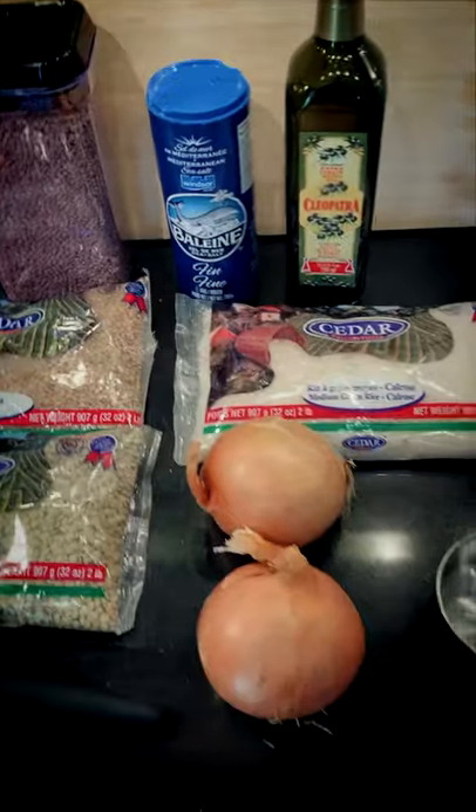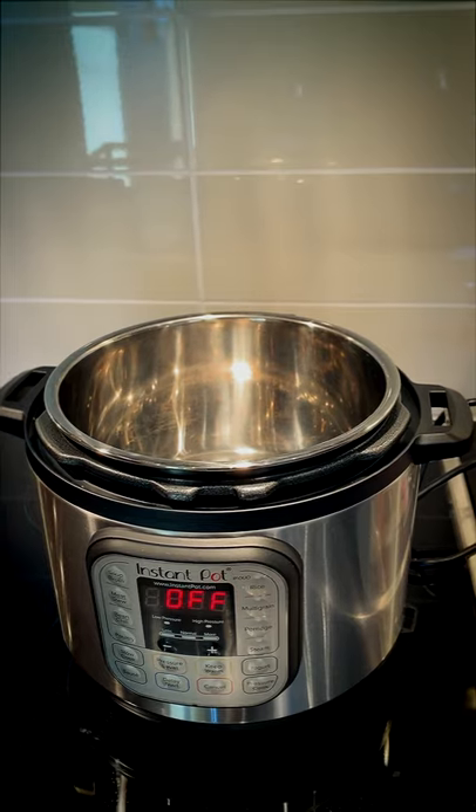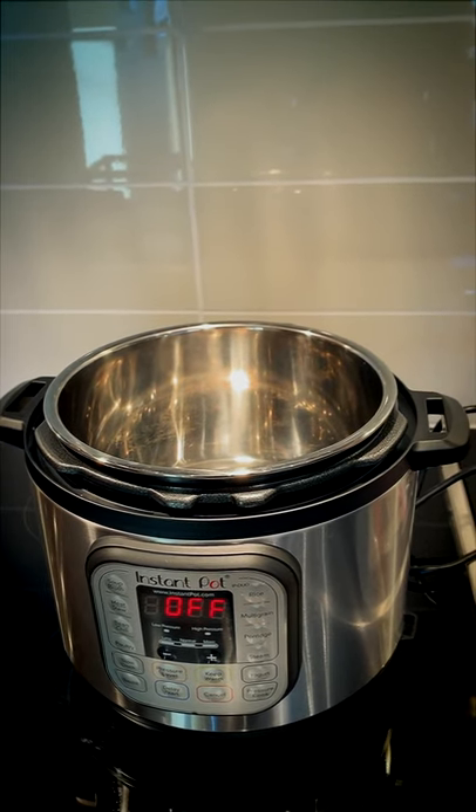Here we're using an Instant Pot, which is a digital pressure cooker, but you can really use any pressure cooker and the principle will be exactly the same. You don't even need a pressure cooker — you can use a regular pot. The only thing that would change is the cooking time would be an hour to an hour and a half instead of 30 minutes.